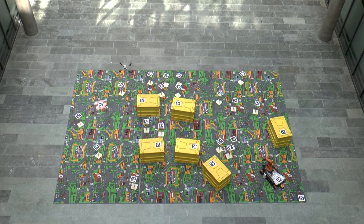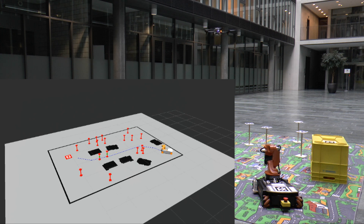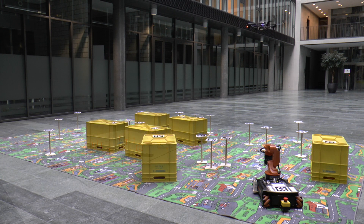As soon as the quadrotor has covered the entire area, it computes the fastest mission for the ground robot to reach the victim. The ground robot can also remove obstacles to reach the victim faster.